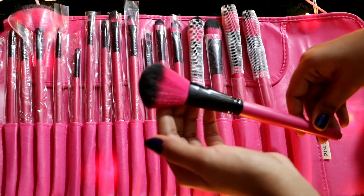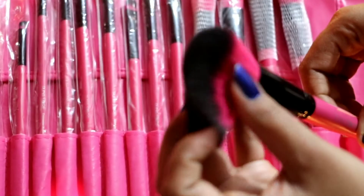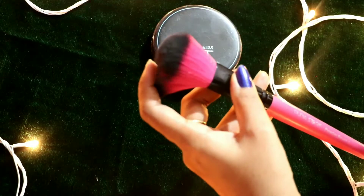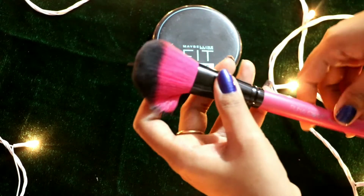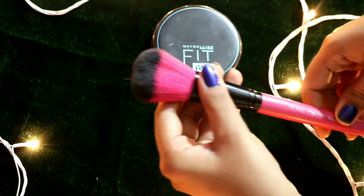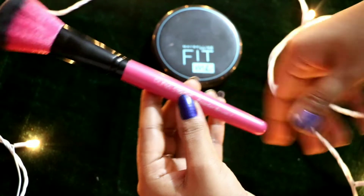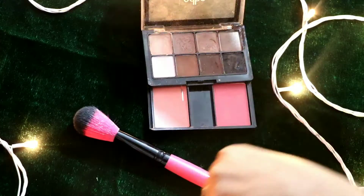You can see the bristle quality — you will understand it is very soft and will glide on your face. Next, I will show every brush. This is a powder brush. You can apply any powder product to your face, like compact, loose powder, or banana powder.